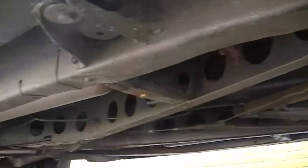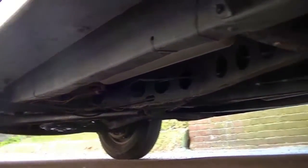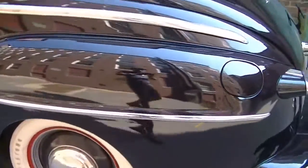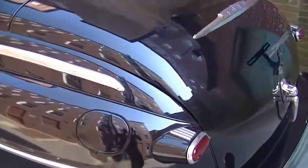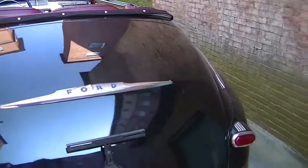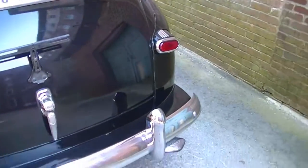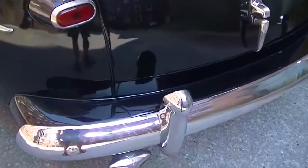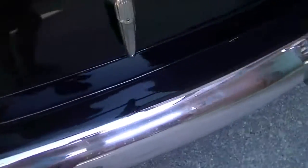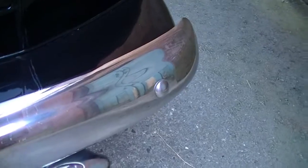Here's the undercarriage — very clean car. Got dual exhaust with V8 written on that tip, and forward on the other. The bumpers are straight and very clean.